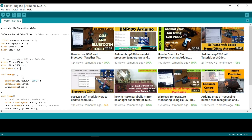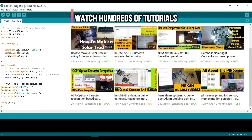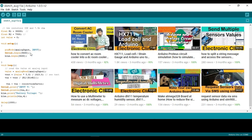Every Arduino program has at least two functions: the void setup() function and the void loop() function. The void setup() function runs only one time when the Arduino board is powered up. It has no return value and takes no arguments. We use pinMode(analogInput, INPUT) to set the sensor pin as input. Then Serial.begin(9600) begins serial communication at 9600 baud rate for the default serial port, and blue.begin(9600) sets the Bluetooth module baud rate.